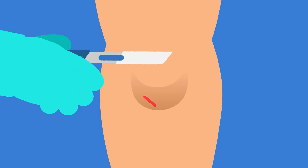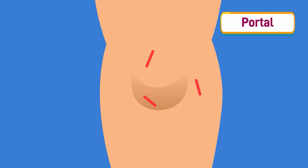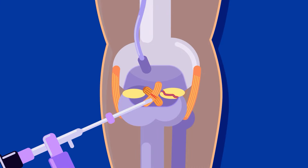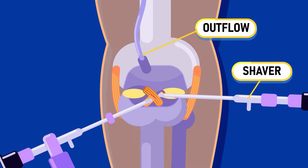After preparing the suitable graft, the surgeon starts a minimally invasive procedure called arthroscopy. Small incisions called portals, around one centimeter wide, are made in the front of the knee — one is for the arthroscope, a tube with a camera and a light source to visually guide the surgeon, and the others are for the surgical instruments to access the joint space. The torn ACL stump is removed using a shaver, which is also used to clean up the area or adjacent parts such as the meniscus.